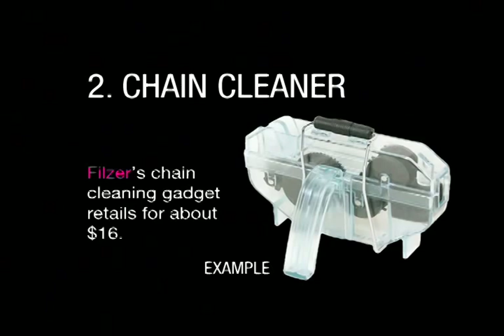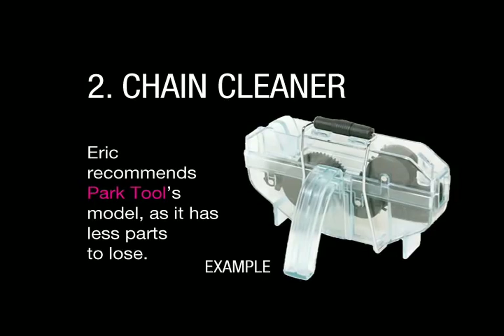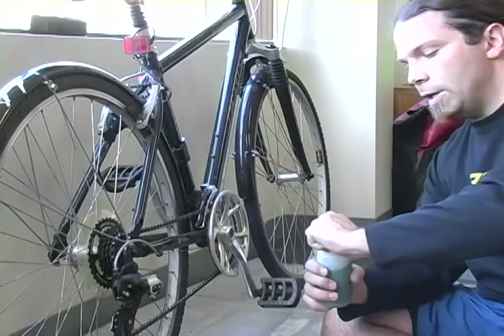So we've got this chain cleaning gadget — I believe this was something like $16 at MEC, it's from Filzer. There's another one made by Park Tool that I actually somewhat prefer, because these little pins that hold the pulleys in can easily fall out and these can be removed.